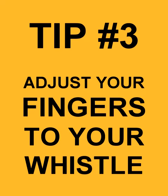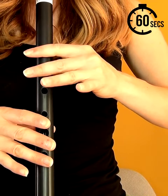Tip 3: Adjust your fingers to your whistle. Low whistles have bigger holes and they're further apart, so hitting the low notes on these can be really tough. Make sure you have the piper's grip down, you're covering your holes, and you're using as little air as possible.